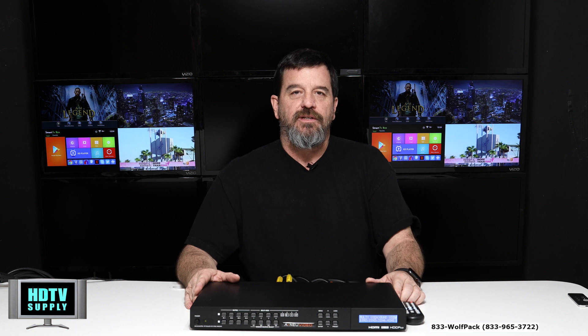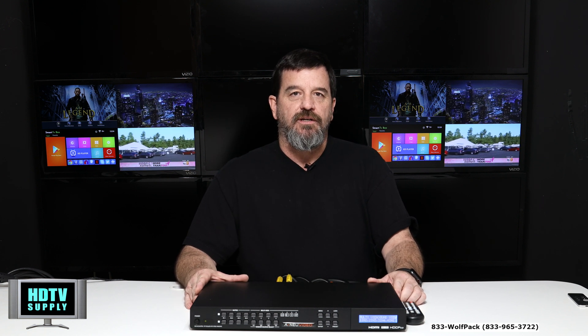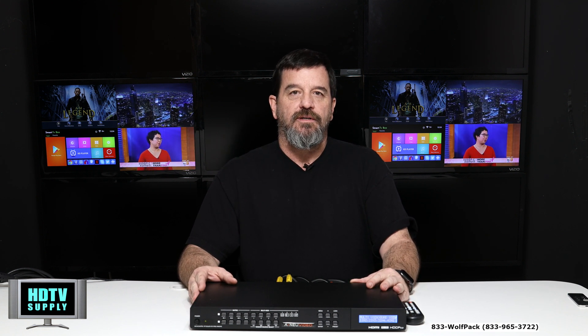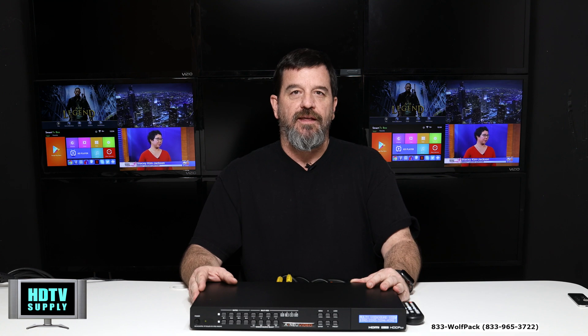That's a quick look at the ANUVIDEO ANI-4.2H PIP device. If you have any questions, give us a call at 800-841-9238. Thank you.